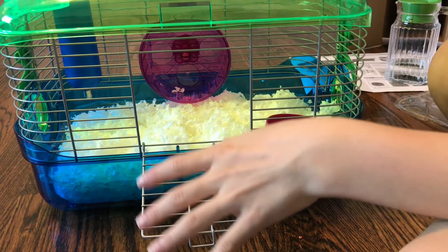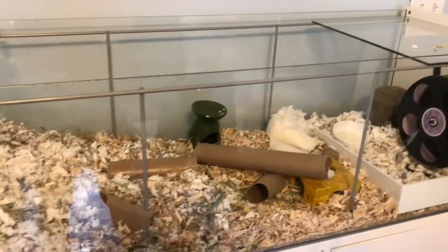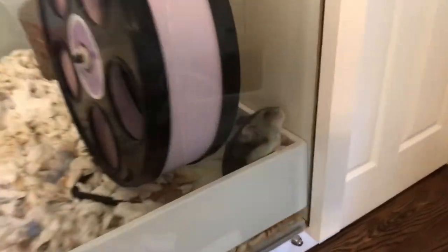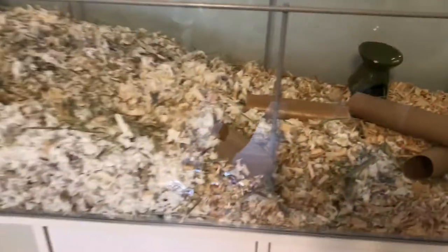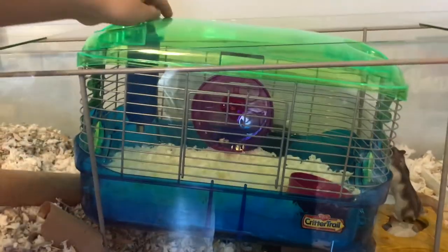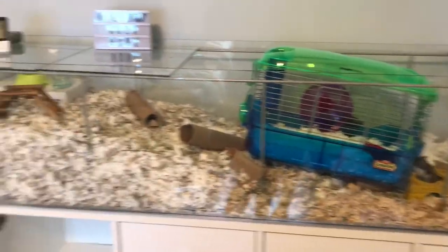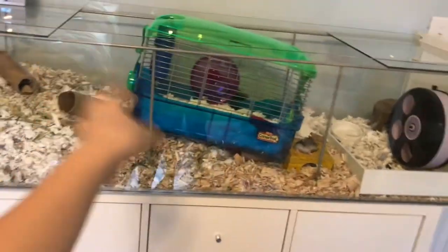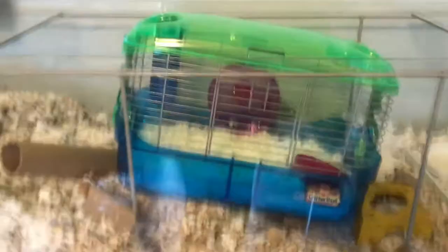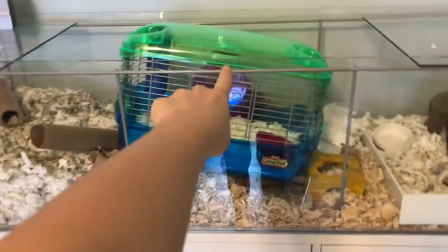This is my hamster Willow's cage — it's quite bare right now because I just moved about two days ago. This is the size comparison compared to the Detoff, which is 950 square inches. The bare minimum for a hamster cage is about from this bar to the end of this cage, and that compared to the Critter Trail shows just how inadequate it really is.